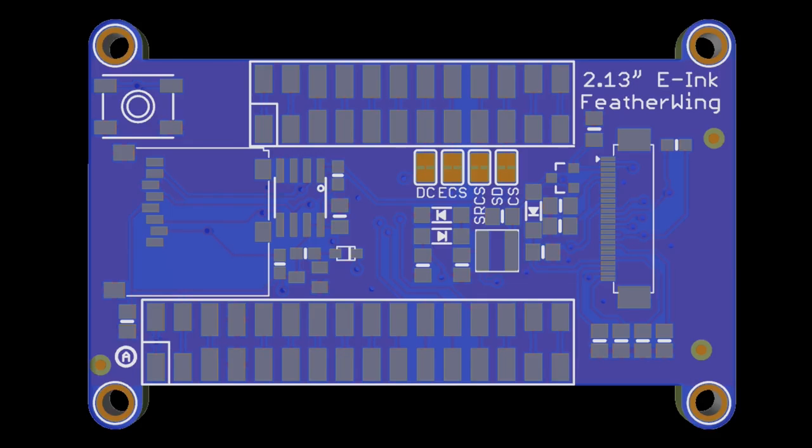We previewed the Feather E-ink Featherwing — coming soon, we talked about it last week. We have PCBs — you'll be able to do e-ink with CircuitPython. We're going to have more e-ink in the store. This is a 2.13-inch e-ink display Featherwing with mounting holes. You can plug the Feather into the back. That's coming to Python on hardware enthusiasts out there.